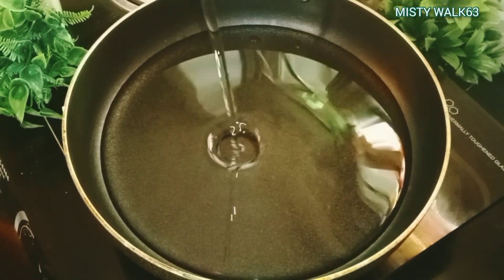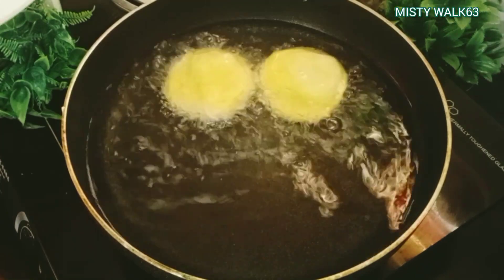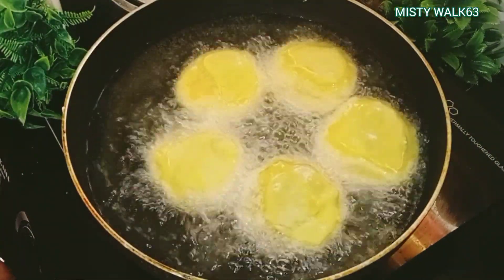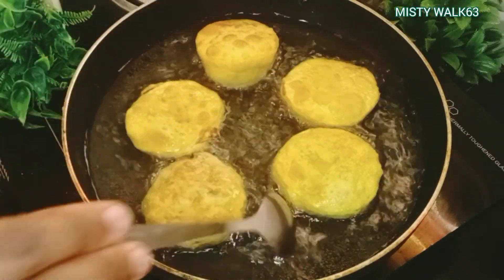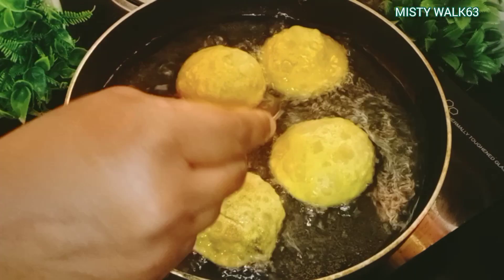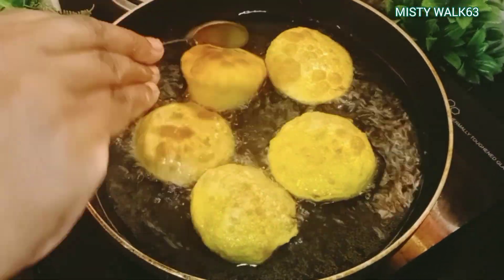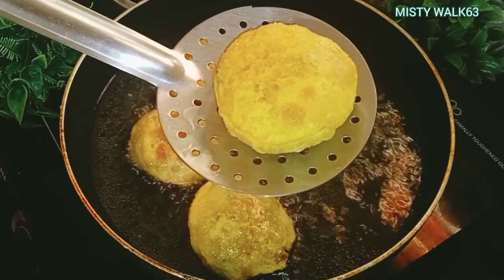Put the oil in the pan and fry. Pour the flame in the pan with oil and water, pour the oil in the pan and fry the pan.